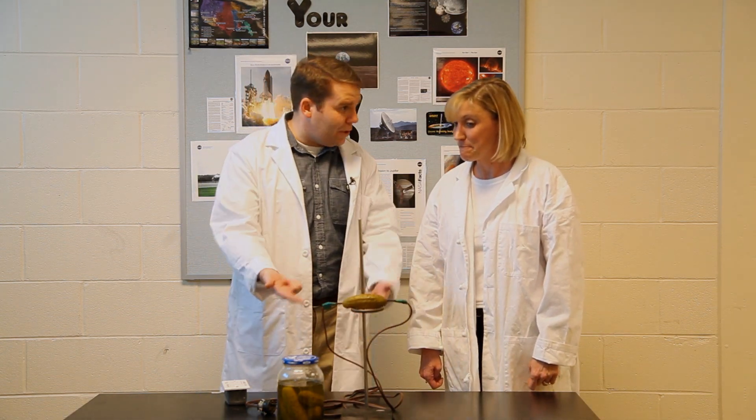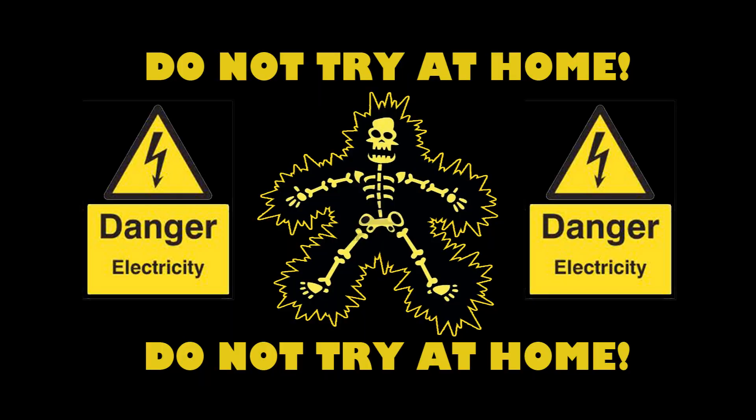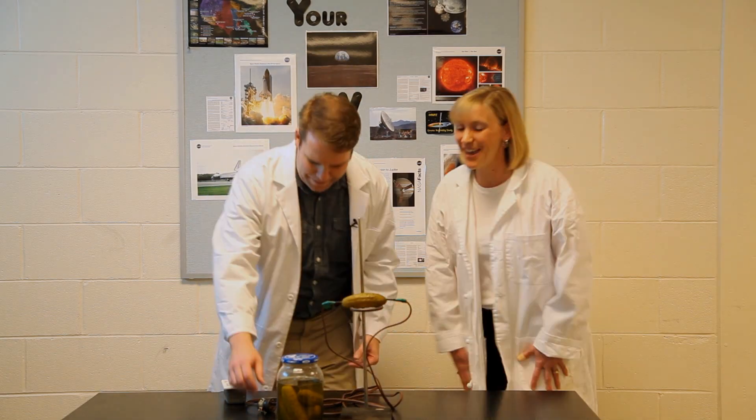So let's get right to it, Andy. I'm going to plug it in. Before I plug it in, I should tell you — this experiment is extremely dangerous. Do not try this experiment at home. There is an extreme risk of electrocution. Let's do it. Okay, here we go.